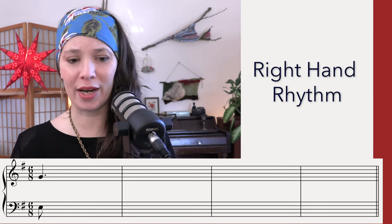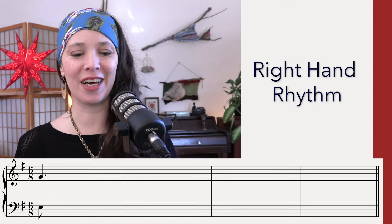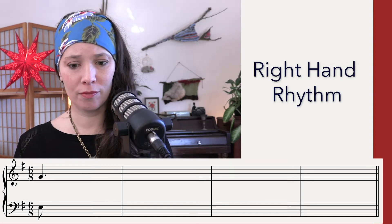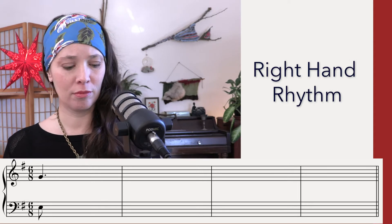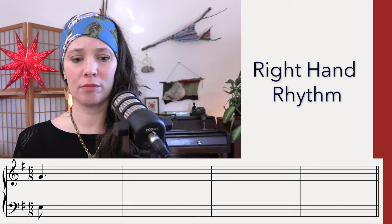Pause. And right hand rhythm. [Count-in: One, La, Li, Two, La, Li]